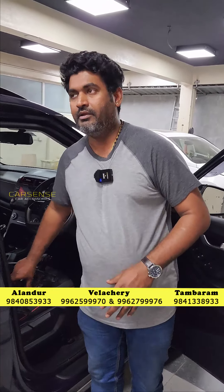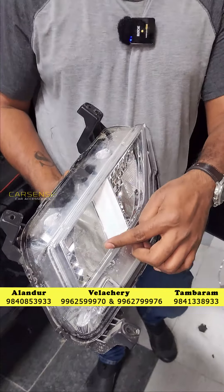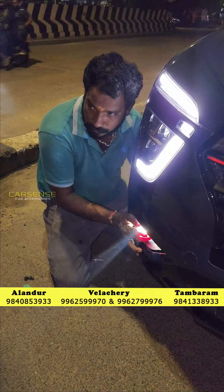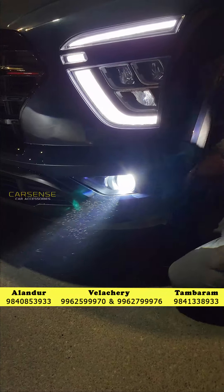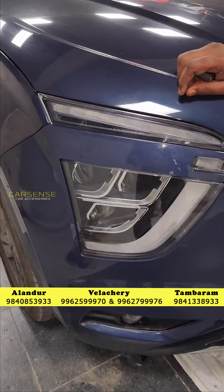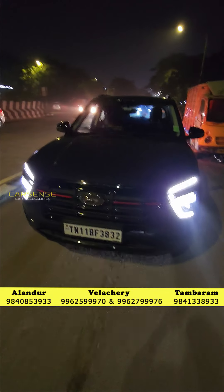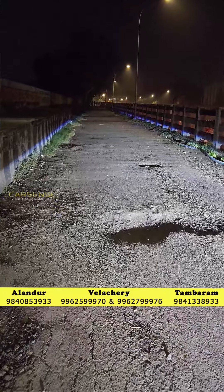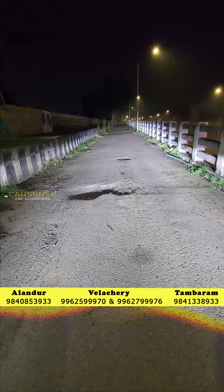By default, you can put a fog lamp. You can put an indicator on this as well. You can put a high beam and low beam. You can use a neat and cleaner finish — the power level is high.